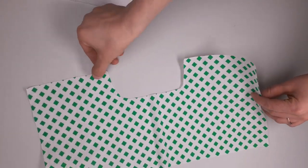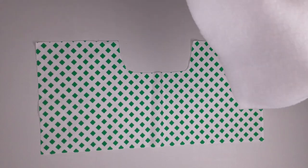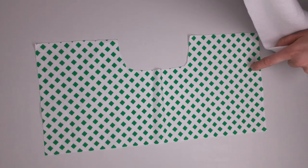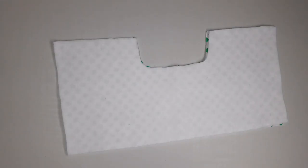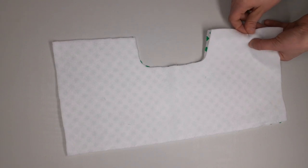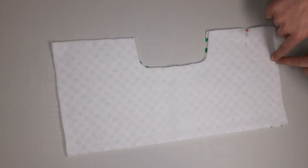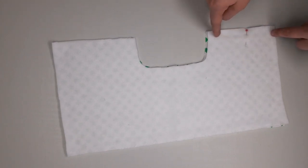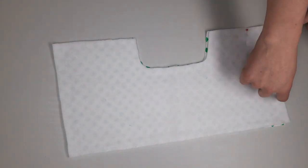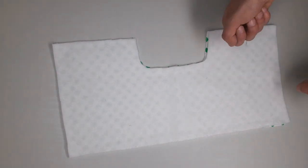Lay your fabric pieces right sides together. Now fleece is a little tricky, but there is a right and a wrong side to fleece. Pin all of your edges all the way around, and then we will head to the sewing machine. We'll start here, go all the way around, and stop back here — we want to leave a bit open so that you can flip it right side out.